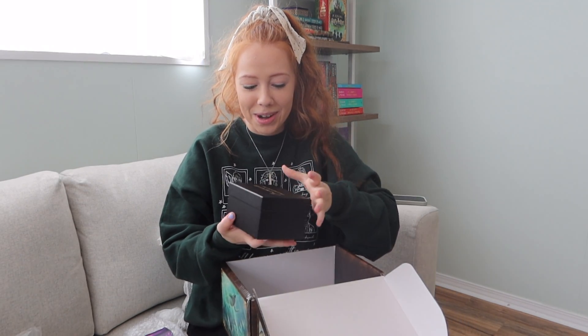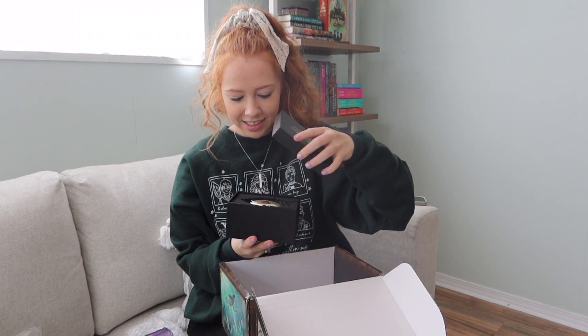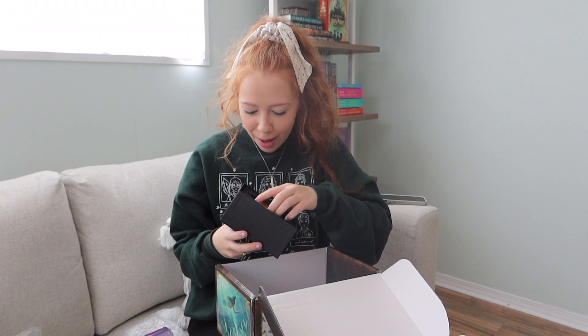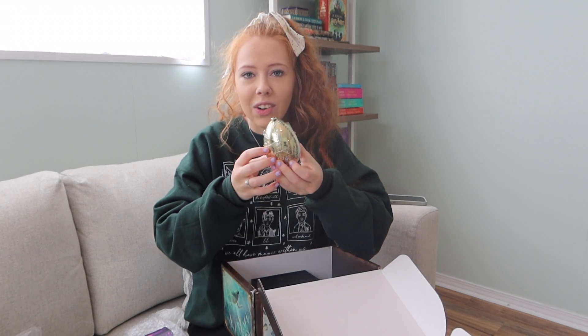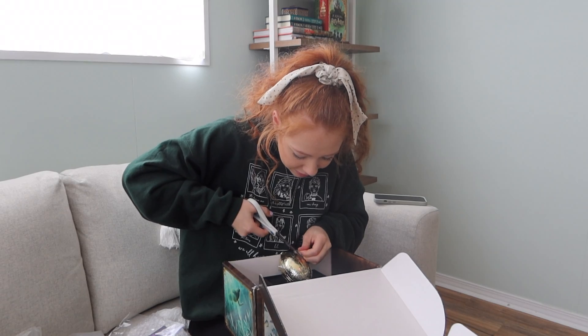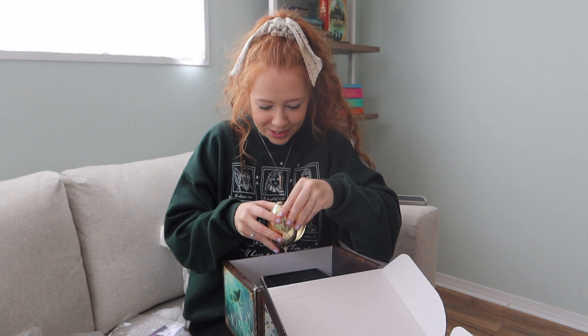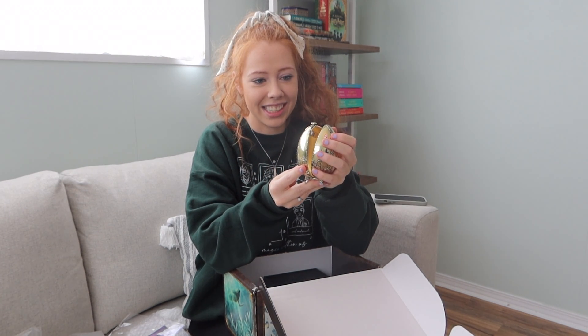And then the last thing - shut up, is this a black box that says 'Come seek us where our voices sound'? It's very fancy. It's the golden egg! Shut up, oh my gosh. I feel like it should open - oh that's cool, it's just magnetic. Oh whoa! That is gonna look so pretty as a decoration.